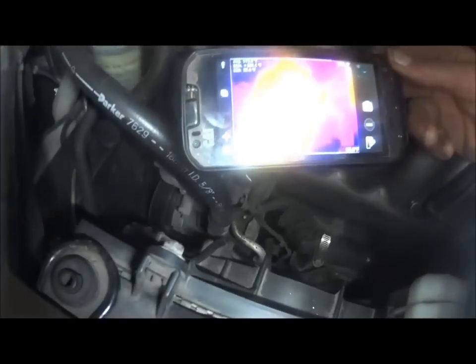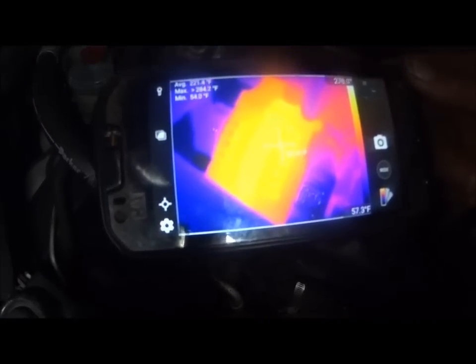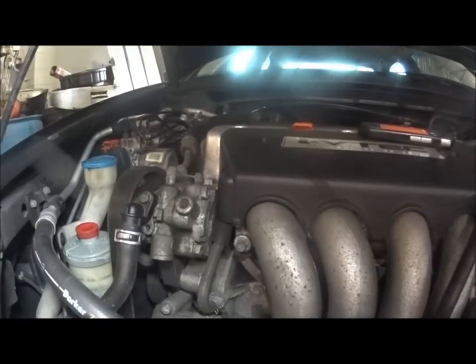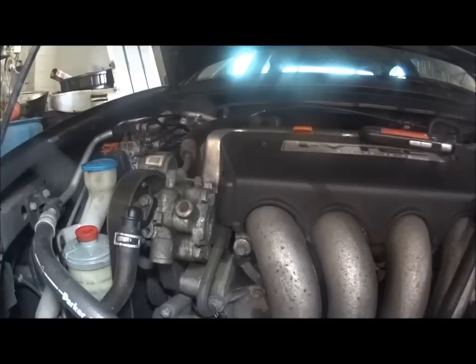Let me see if I can get a look at everything else. That's going through the block — that's 166 degrees. Look at this alternator. Trying to get a shot of the heat signature here. Yeah, this thing is hot.